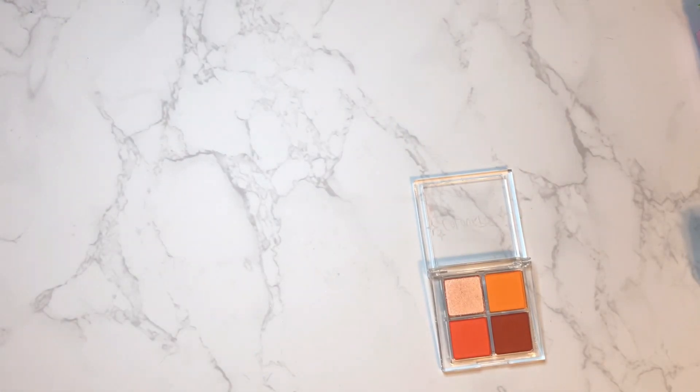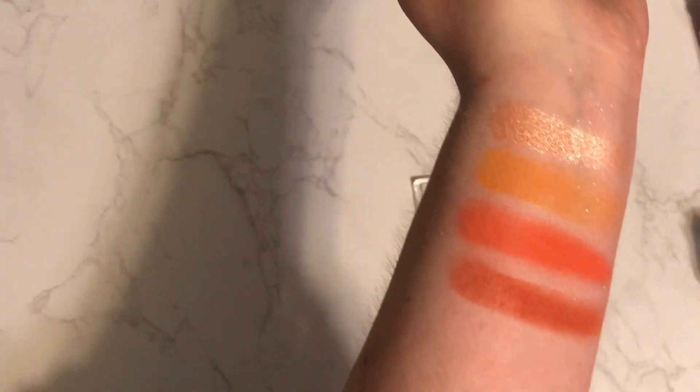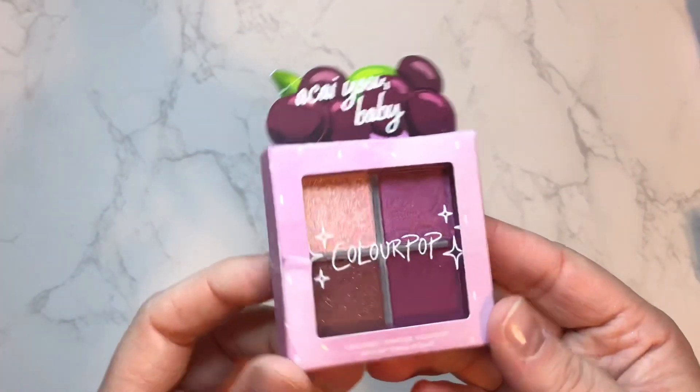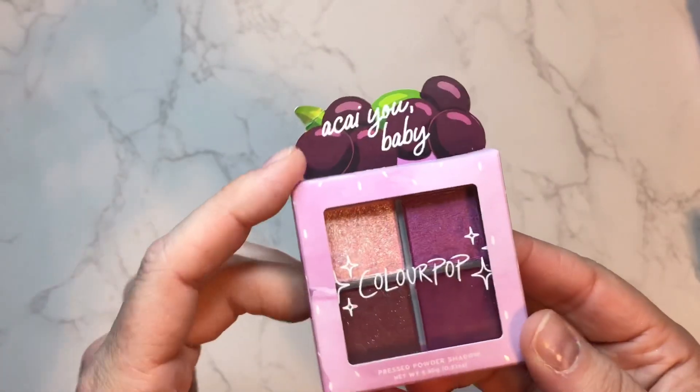There we have the On the Mango color story — and I'll turn down the light so you can see in regular lighting. Without the bright lights on I swear these top shades look better. Our fourth and final quad we'll be swatching today is the I See You Baby — such a cute name for a palette.